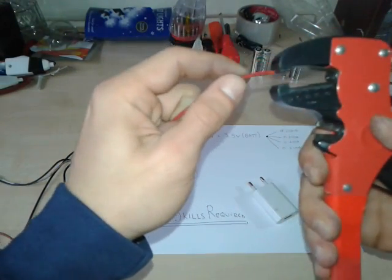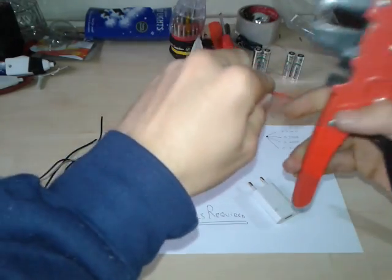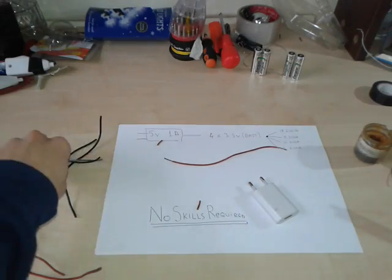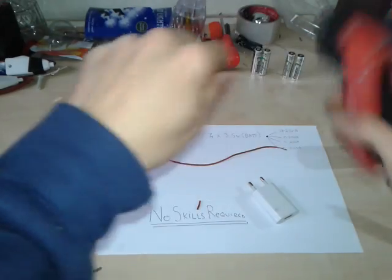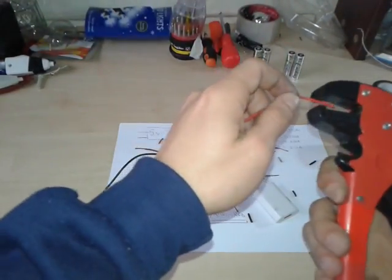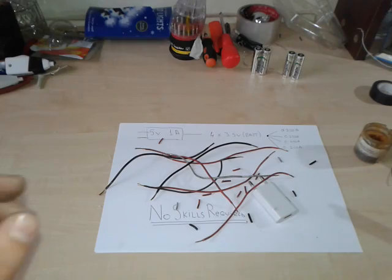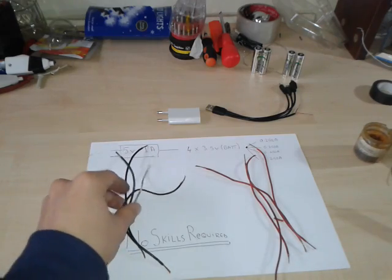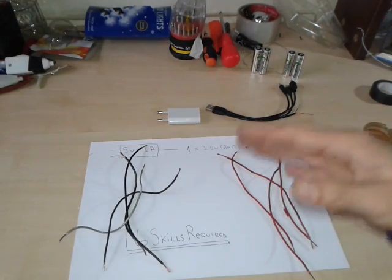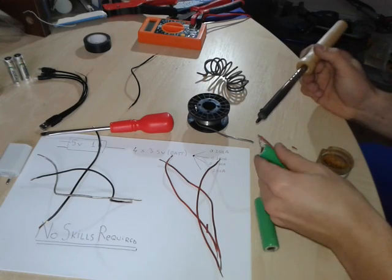We're gonna proceed to stripping the wires. I did manage to strip all the wires. I used four distinct wires — black for the negative and red for the positive — but you can use whatever you have on hand. So let's proceed with the actual soldering of the wires.